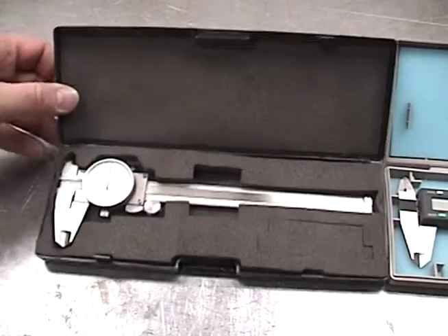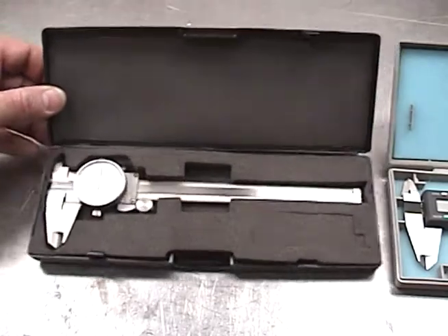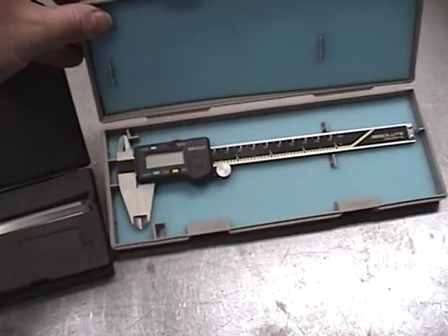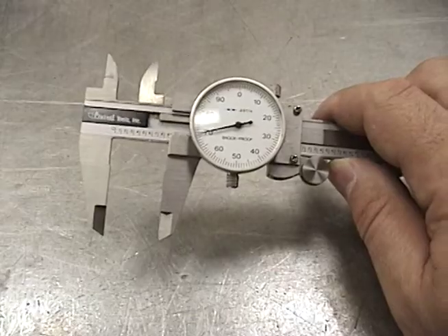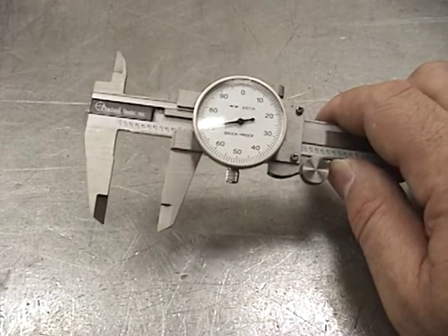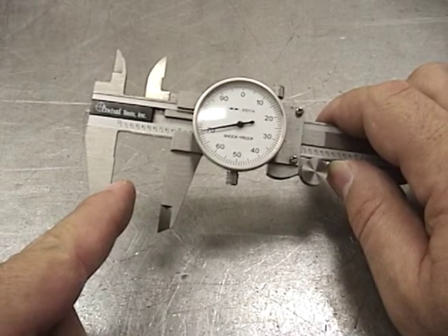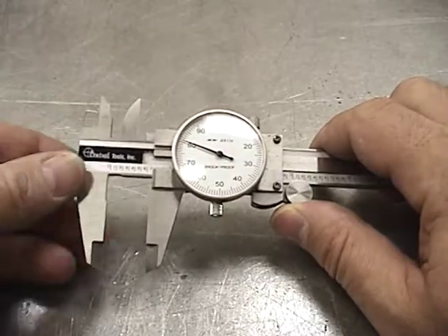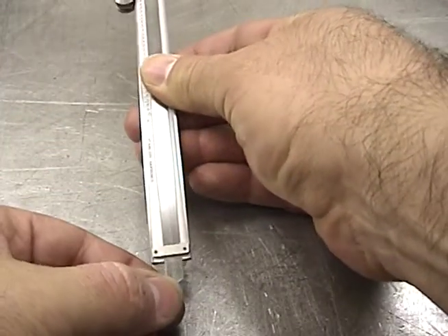We typically use two types of calipers for making measurements: the dial type caliper and the digital caliper. The caliper is a three-way measurement tool. It can measure outside diameter here, inside diameter here, and on the bottom is a depth gauge.